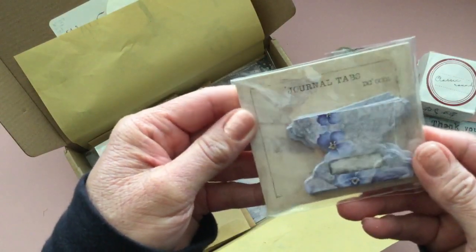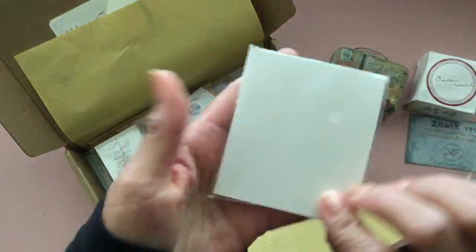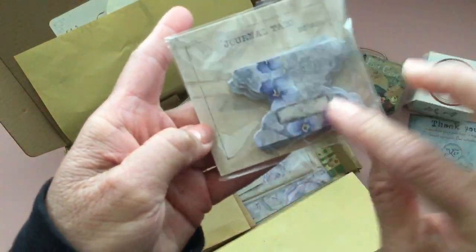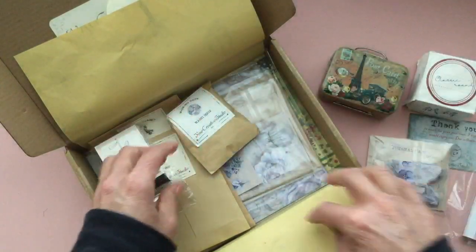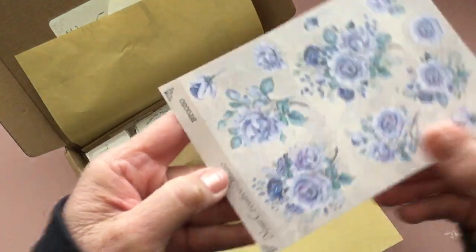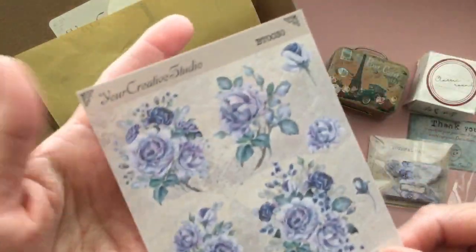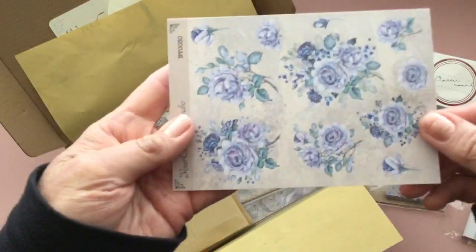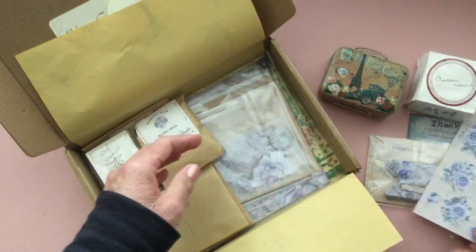You get some journal tabs here, and a whole stack of them. There's little folding tabs. I think this box had a theme of these beautiful blue flowers, which is pretty unique — I love this blue. There are floral stickers in blue.